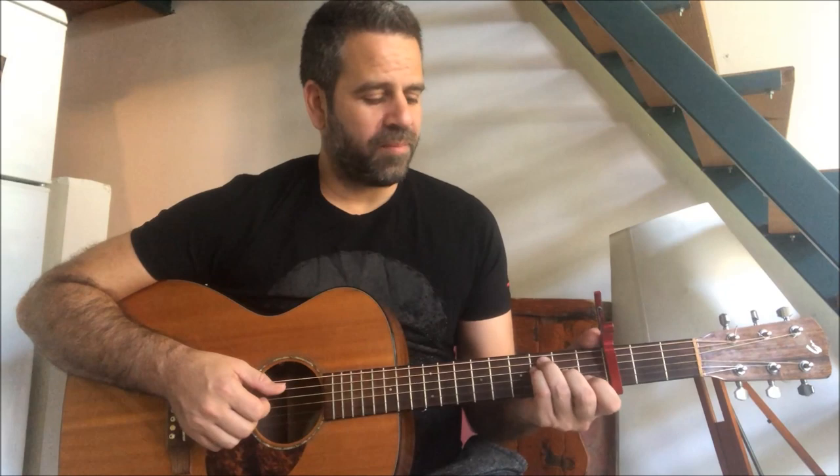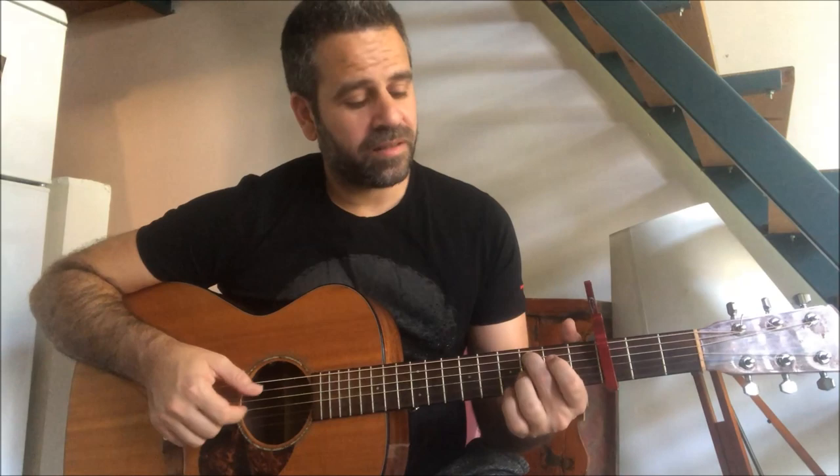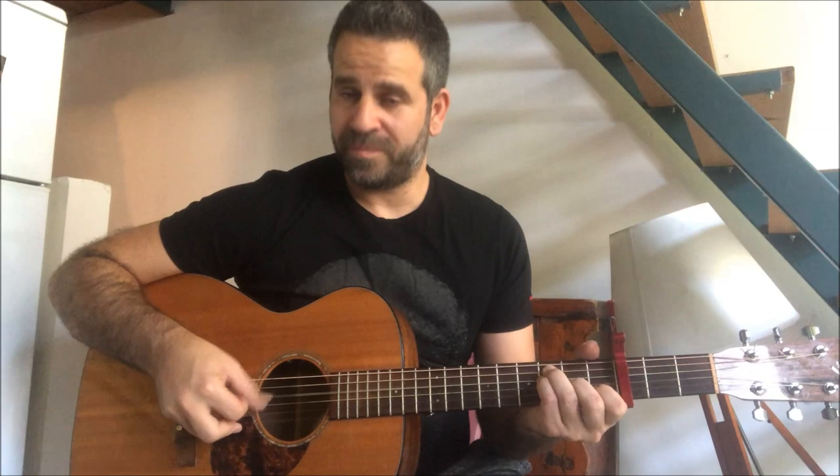Now we're back to F. But now we don't need to barre it like before because we don't need the first string - and as I said, if we don't need something we don't press it. In this case it's actually easier to use an F major 7 shape. We don't need the first string, just this shape. So the pattern is five, three, four, two, five, three. Now let's do the intro slowly.